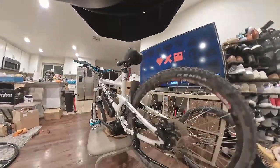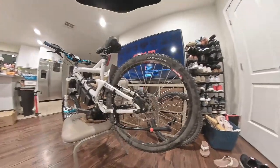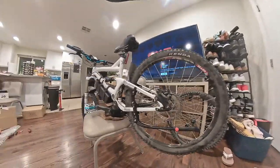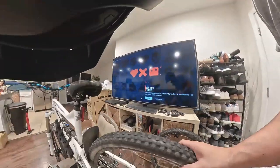I just thought about it myself — wheels on the car are just about the same price, and then you get four custom wheels whereas this you just get two. It is what it is. Mine has quick release, so that's great.